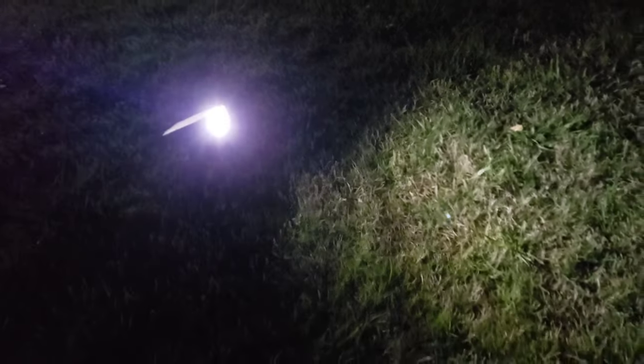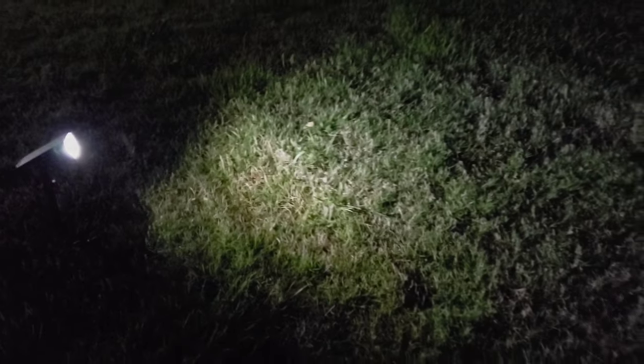So we have here the highlight — this is the brightest it can get — and then we have the medium light. This one is the low light. So there are three settings on the solar light: highlight, medium light, and low light. If you use the low light it will last longer versus when you use the highlight.